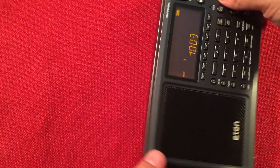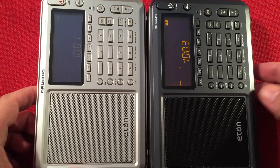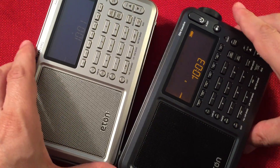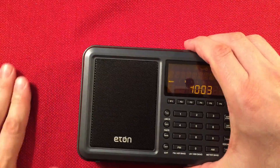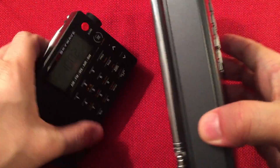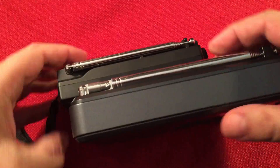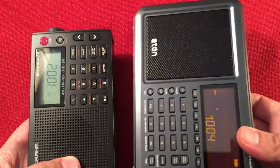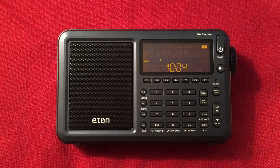Let's do a little size comparison. This is the Grundig Executive Satellite — right before they changed it to the Elite Executive, taking the word 'satellite' out because they're coming out with a radio with that moniker and didn't want confusion. We also have the CC SkyWave here. The Elite Executive is actually quite a big radio comparatively to this little tiny SkyWave — definitely a big difference. This is definitely more pocketable, but the reception on the Executive here is awesome. I'm loving it.